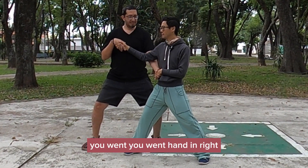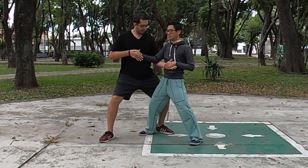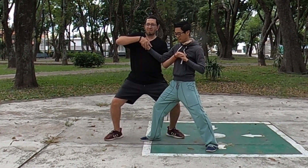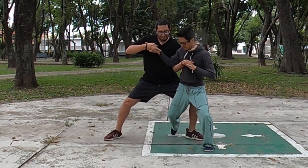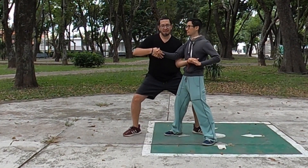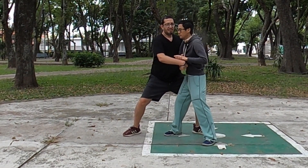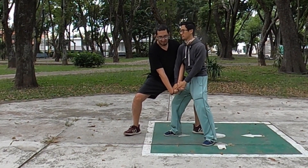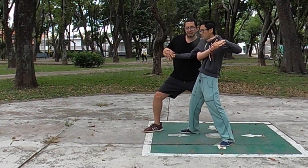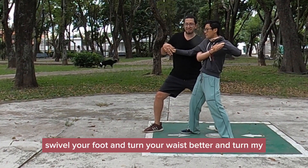You're one hand in, right? You're connected. That's better. You threw yourself out. That's better. Go out first. Now turn your waist. You're not turning your waist - swivel your foot and turn your waist. Yes, that's better.